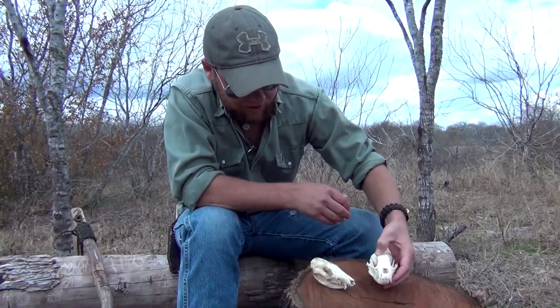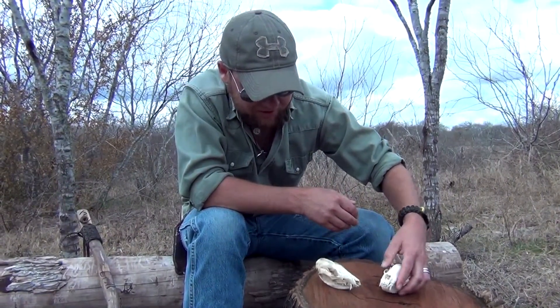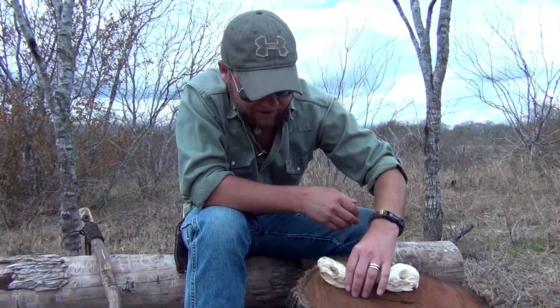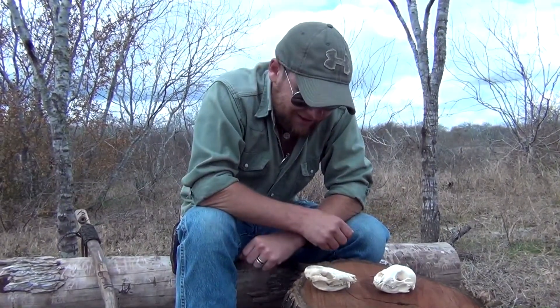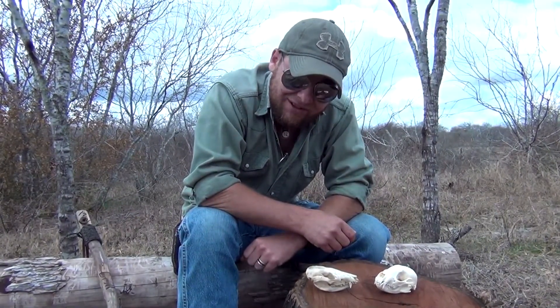I see every once in a while where people are trying to identify skulls and they post pictures. There are a lot of different kinds of animals out there guys. So hopefully you've learned something. Hopefully you enjoyed it. Until next time.